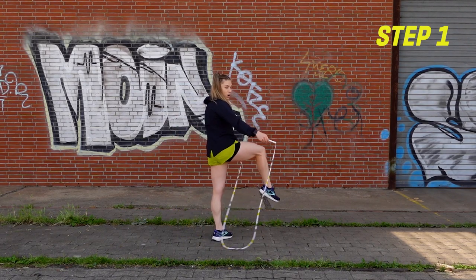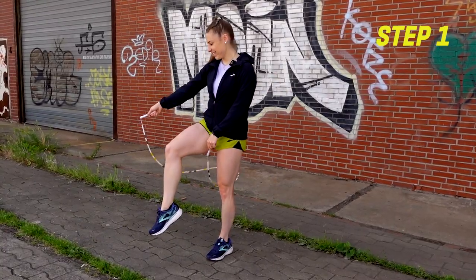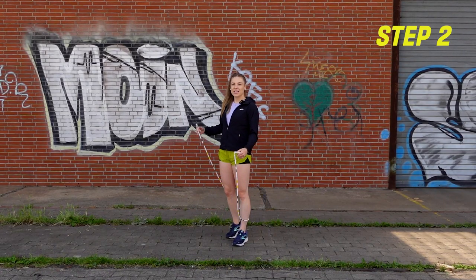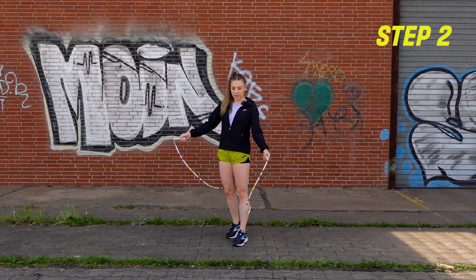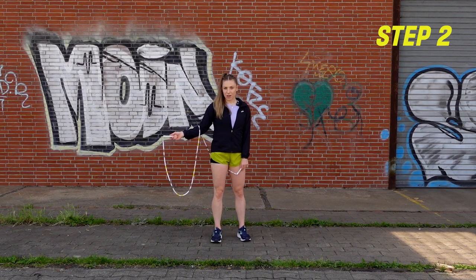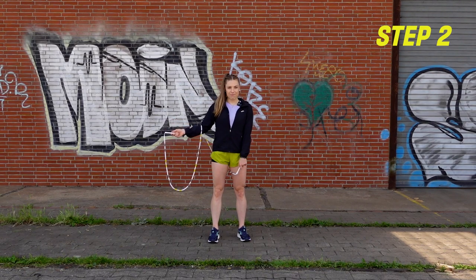Count one looks like this. Count two, we're gonna continue the forward direction of the rope to now swing it over our right arm. And as you do that forward arm swing, it's gonna kind of lay wrapped on your right hand, and you're gonna put that right foot down.